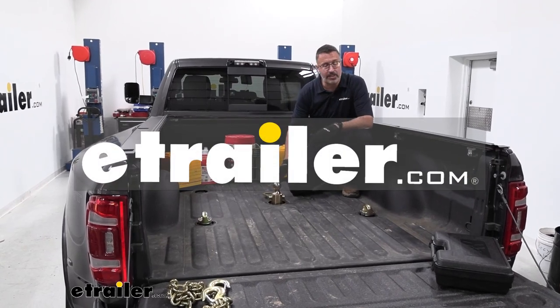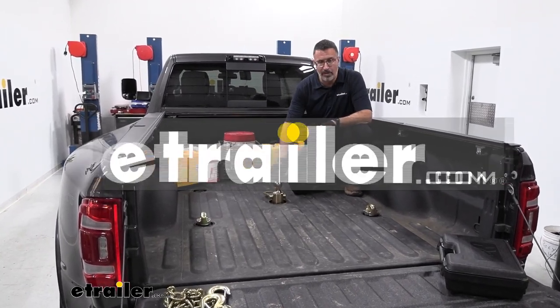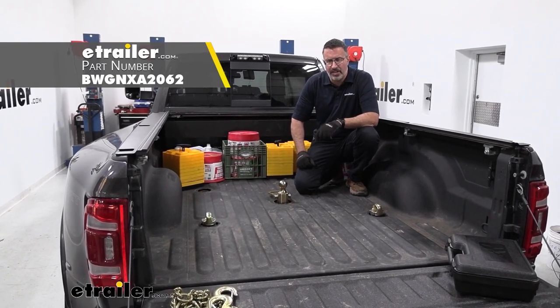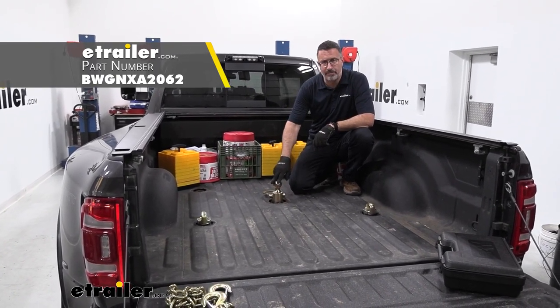Hi, John with E-Trailer. Today we're going to be taking a look at the BMW ball and safety chain kit. This is going on our 2019 Dodge Ram 3500 with the prep package.